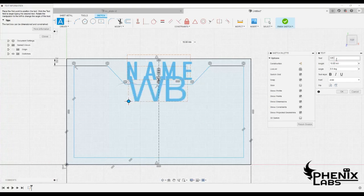Now create a few more text boxes and align them to the center line as done before.